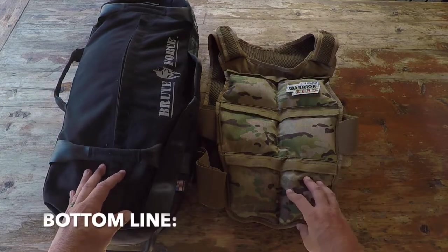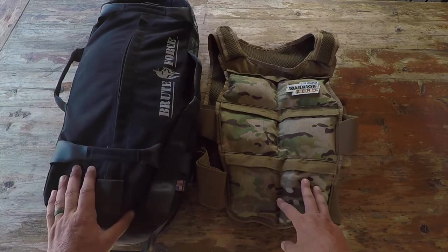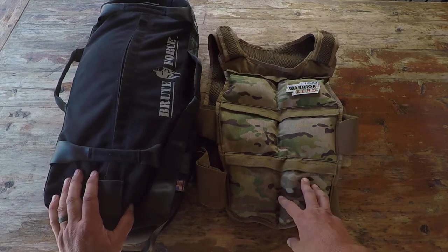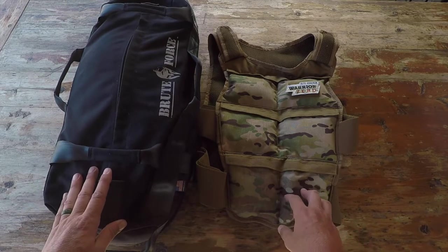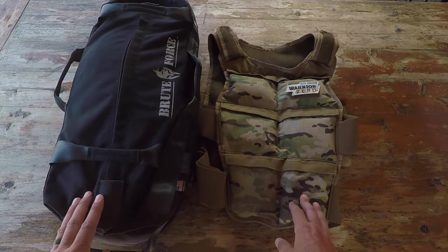Bottom line: if you're in the market for a sandbag training kit - an elite tactical kit made in the USA - Brute Force supports our military. They partnered with Team Red White and Blue, which is a rucking organization through the Veterans Administration that I am a member of. I like to support those that support me and my causes, especially when their product is superior to everything else out there. This is Helder - I hope you enjoy this review.